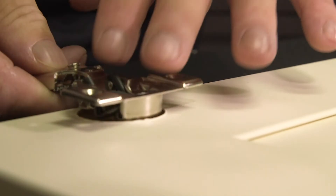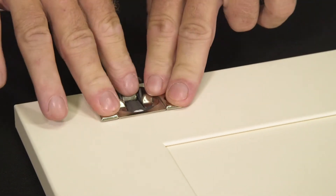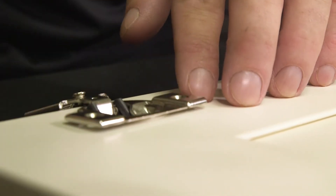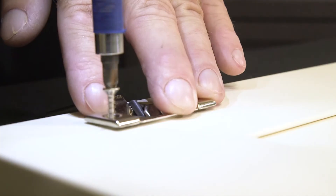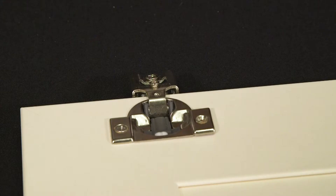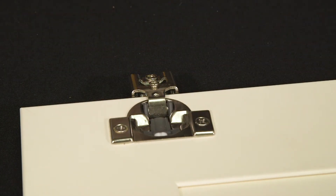Place the hinge inside the pre-drilled hole. Make sure it's down snug all the way. Square up the shoulders to make sure it is even with the edge of the door, and install two screws into the holes. That's all there is to it — a very simple operation to get the hinges mounted.